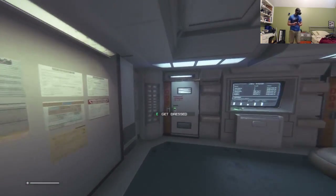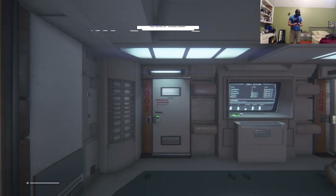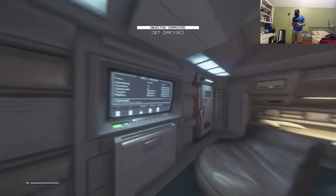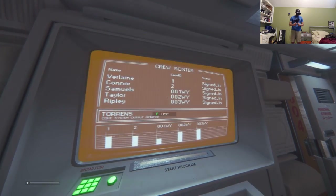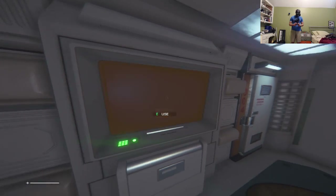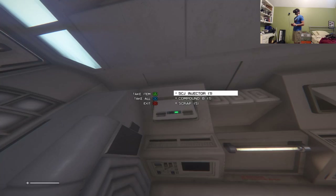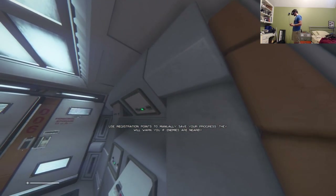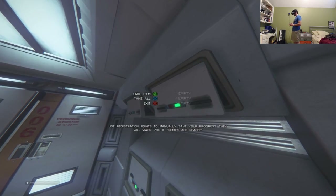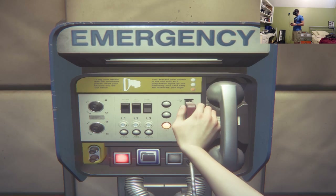They figure out to get dressed and check the computer. John checks nearby containers, picking up scrap and compound materials. Cory comments that it gets a little blurry when you're not focused on one thing in the VR headset.